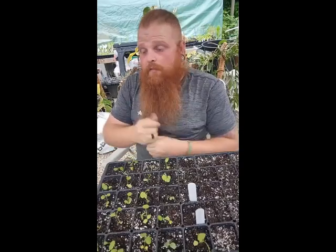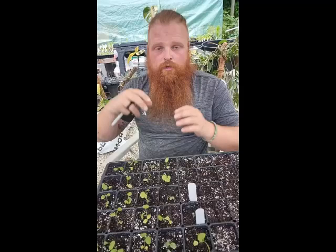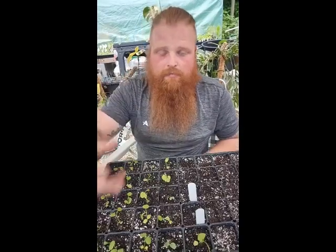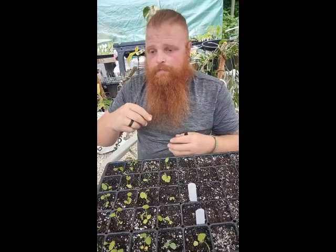Humans have been working with moths for a really, really long time — since about 2600 BC, when humans first discovered that this moth caterpillar makes a little soft white cocoon, and if we get this cocoon wet, it will actually produce a strand of silk. That's where all of this started.